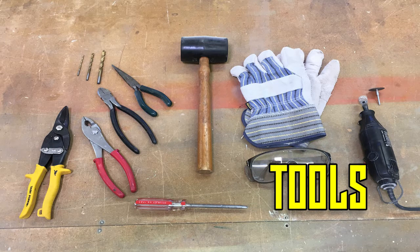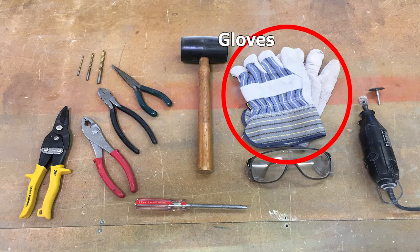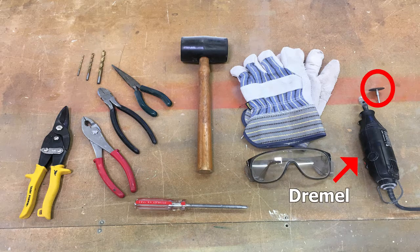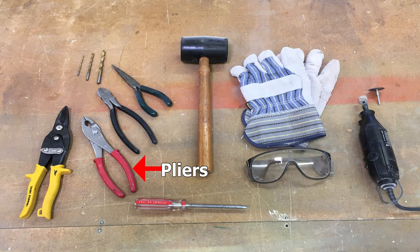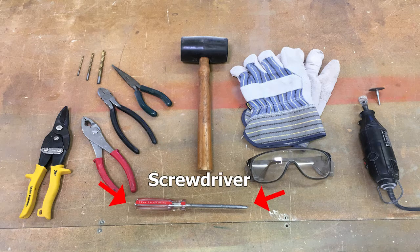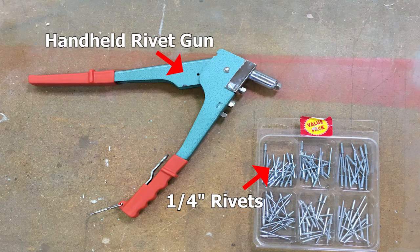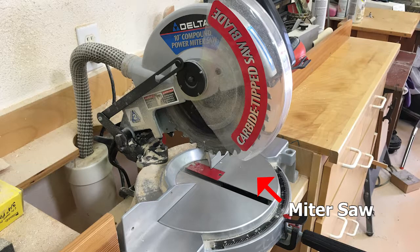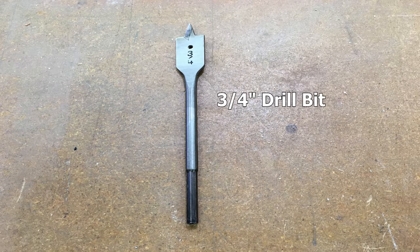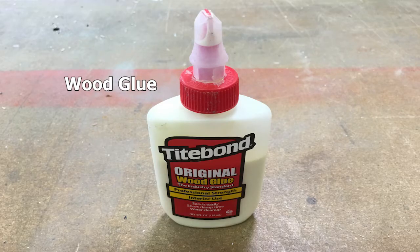The tools needed for this part of the assembly include gloves, safety goggles, metal shears, a Dremel with cutting and sanding wheels, pliers, needle nose pliers, wire cutters, a screwdriver, a hand rivet gun with rivets, a miter saw, a drill or drill press, a quarter-inch drill bit, a three-quarter-inch drill bit, some wood glue, and a box cutter.